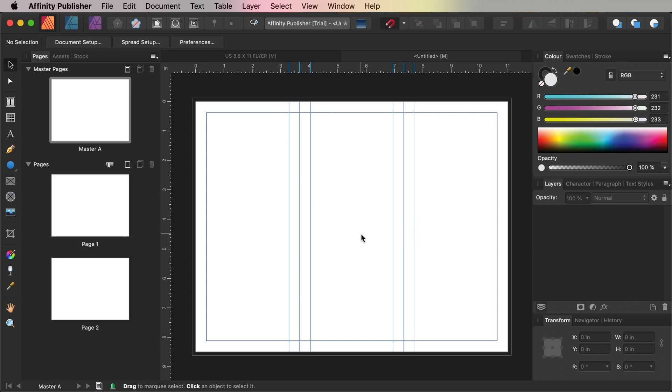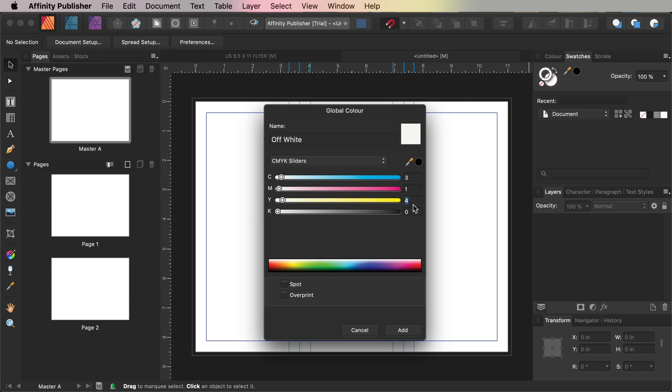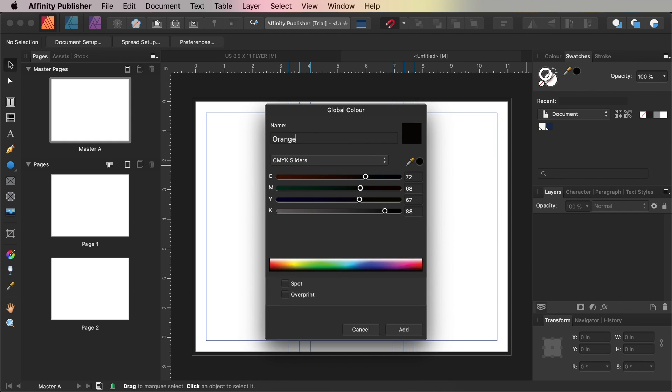Go to the Swatches panel and choose Add Global Colour from the drop-down menu at the top right corner. Name the swatch Off-White and set the levels to Cyan 3, Magenta 1, Yellow 4, Key 0, then click Add. Repeat to create two more CMYK swatches: Navy is Cyan 100, Magenta 89, Yellow 39, Key 32. And finally, Orange, which is Cyan 3, Magenta 82, Yellow 97, Key 0.